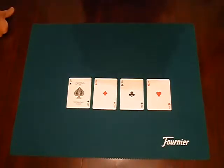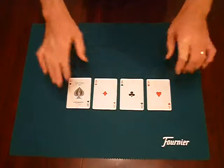Hi and welcome to the One Week Wonders with me, Cliff Cowling. I thought I'd like to show you something using just four cards and a pair of hands.